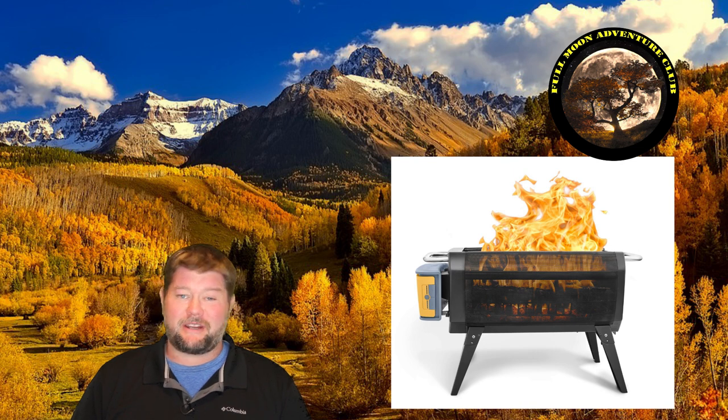Hi everybody, my name is Jim with Full Moon Adventure Club and I'm excited because today we're going to do a six-month review of the BioLite Fire Pit.